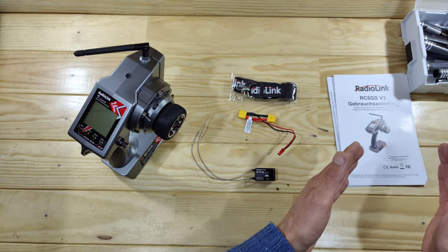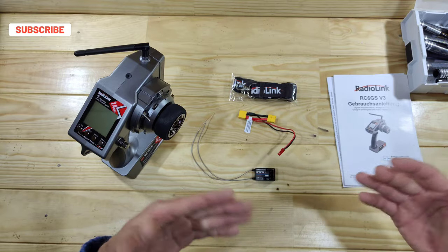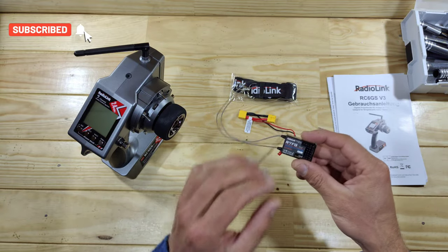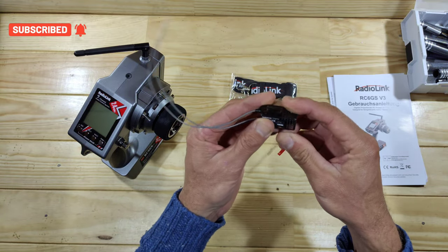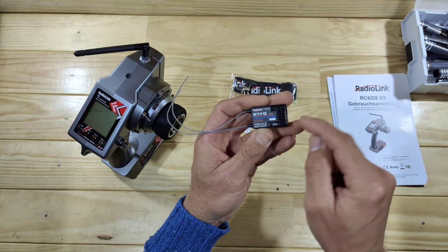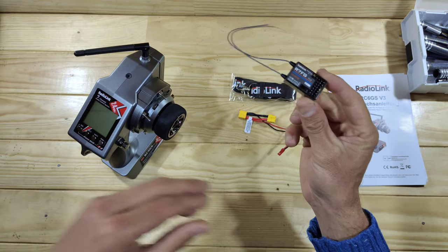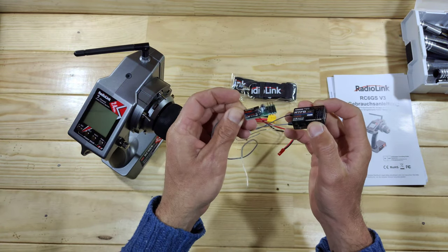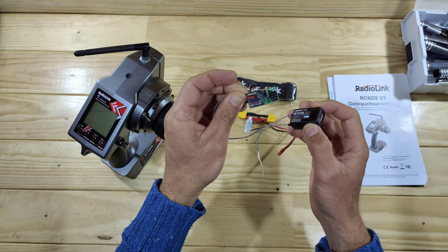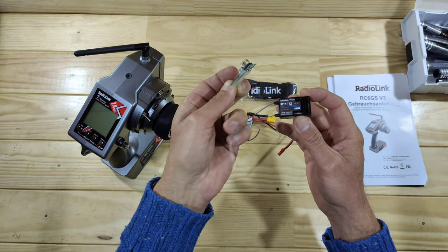My manual came in German while the box art is in English, so I had to download the English manual — but that's just a small thing. The 7-channel receiver feels very sturdy, it's got a gyro inside, and we've got battery telemetry, so this receiver is a thumbs up. They also have low-profile versions, like a 4-channel boxless one — very small. So you've got different options for the receivers.